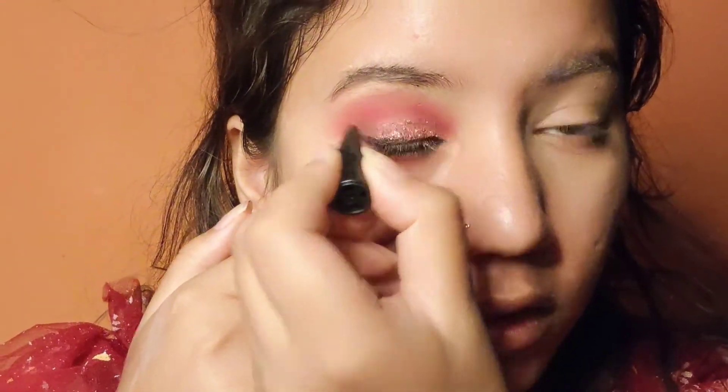Then I will apply kajal on my eyes — this is not compulsory; if you want you can apply it, otherwise skip this step. Now I am applying the same pink lipstick. You can also apply a nude lipstick because our eyes are bold.